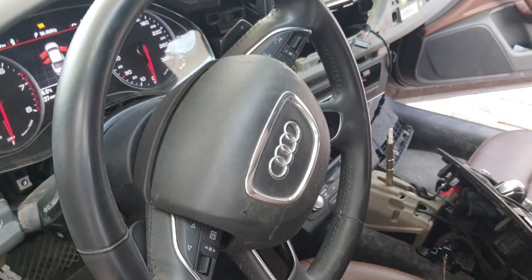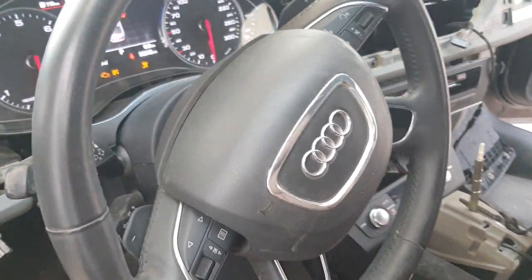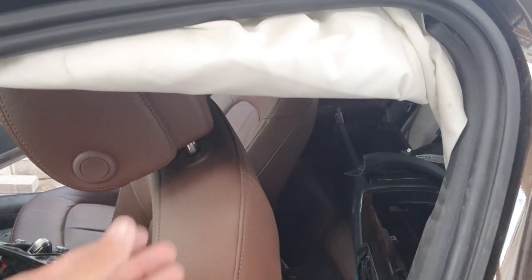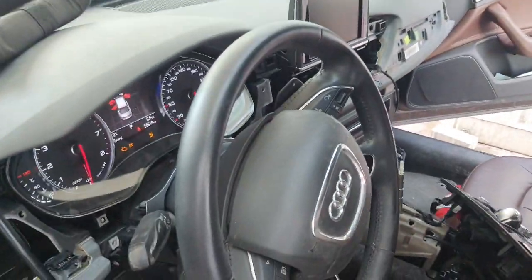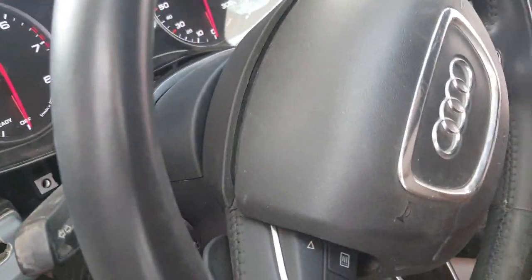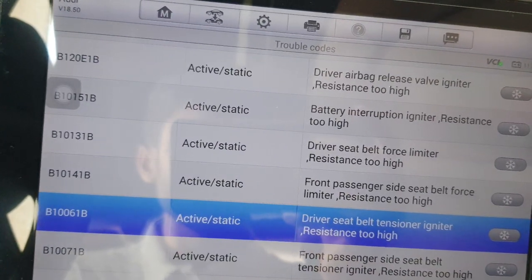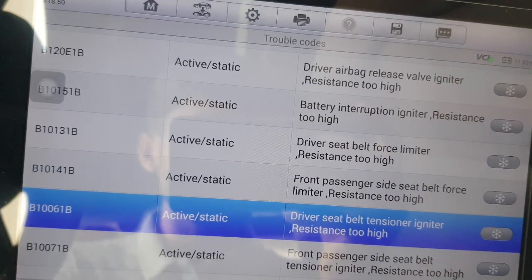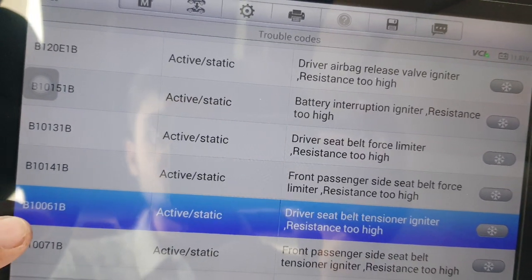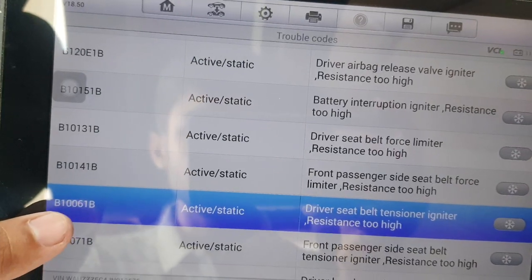Hello, what's up guys, how are you everyone? I hope everybody is well. Today I have an Audi and this car has a problem — this is a crashed car. Today I will show you fault code B10061B: driver seat belt tensioning ignitor resistance too high. What is the location of this B10061B? I will show you.